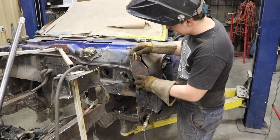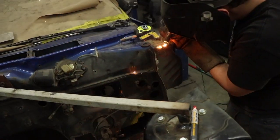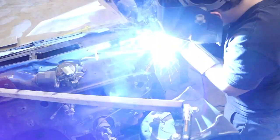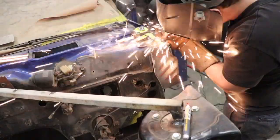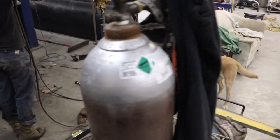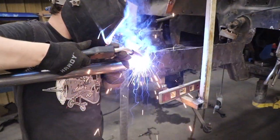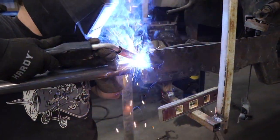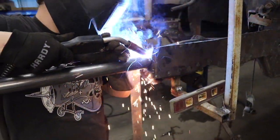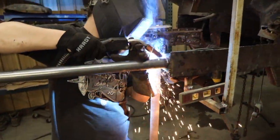I'm going to go ahead and tack this on and weld it on. We'll keep you there and then do it on the other side.